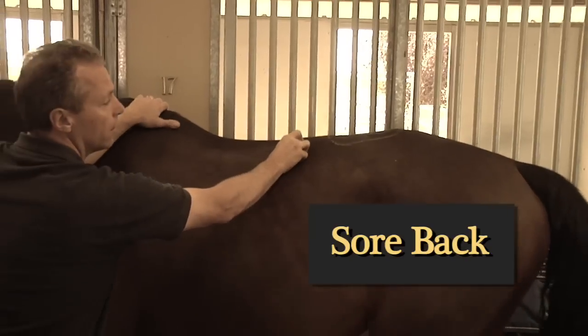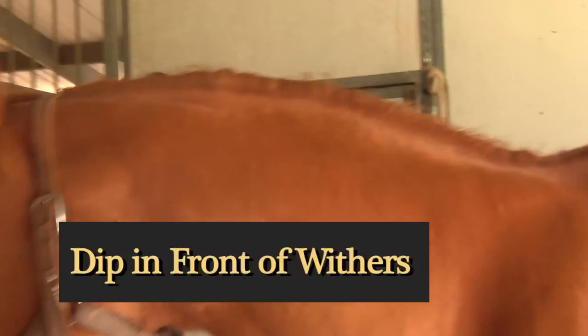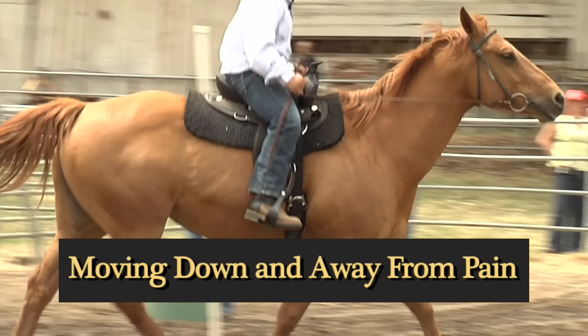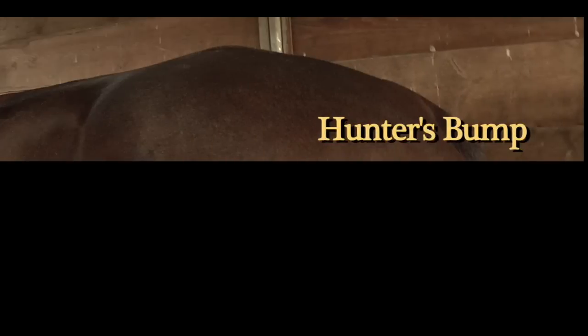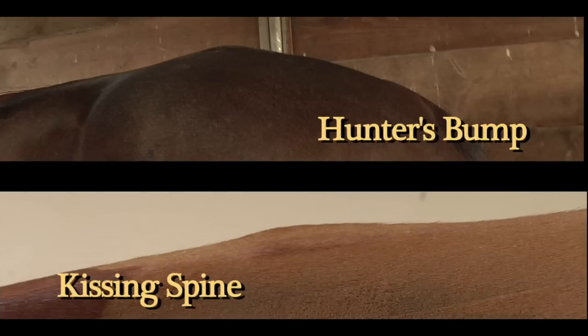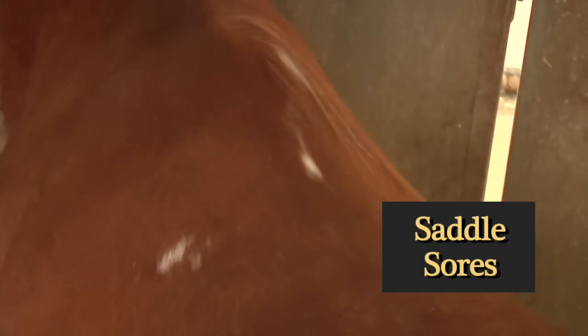Sore sensitive back. Overdeveloped bulge. Under neck, tight back. Dip in front of withers. Moving down and away from pain. Stressed abdominal muscle, tight barrel. Hunter bum. Kissing spine. Dry spots under wet blanket. White hair in the wither area.